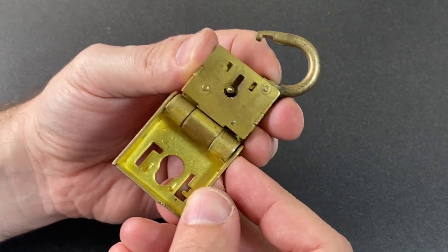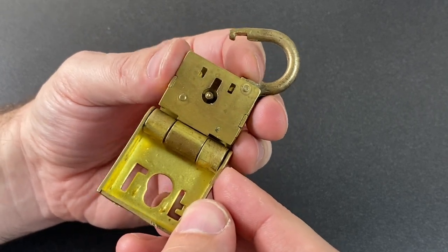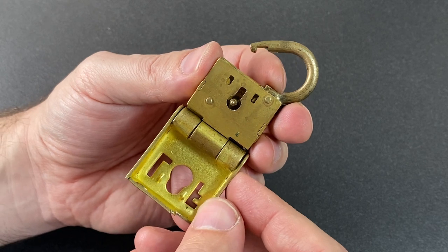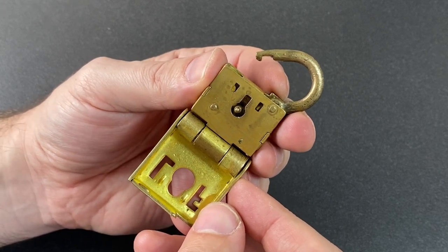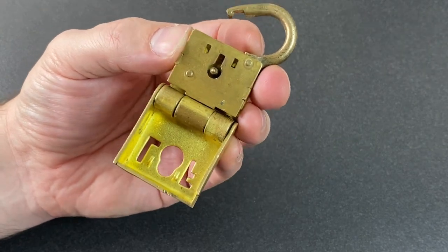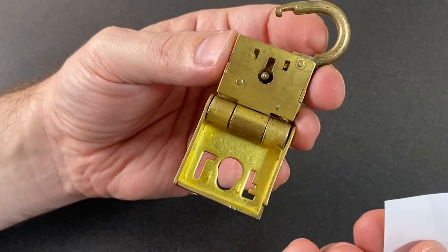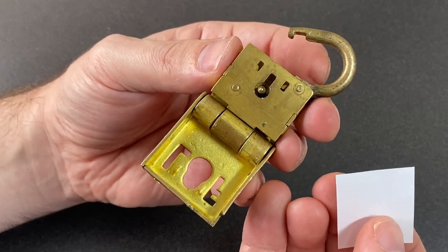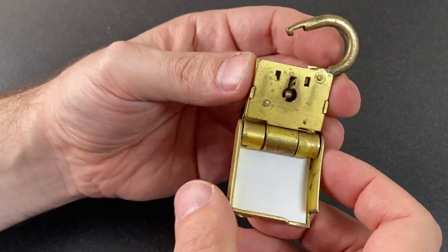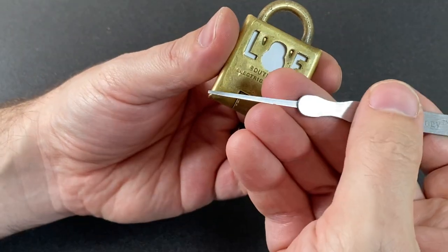I did see that the Lock Picking Lawyer had done a video on this exact model of lock and mentioned on Twitter that there's a bypass. I thought: could I independently come up with the bypass? The answer is yes — the one I discovered was the exact same one he had already thought of, so all credit to the Lock Picking Lawyer for this. But can you guess what it is, if you haven't seen that video, how you can bypass this anti-tamper mechanism?